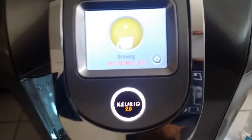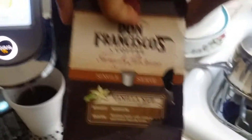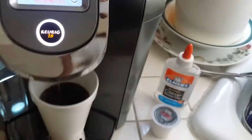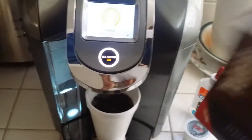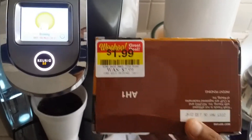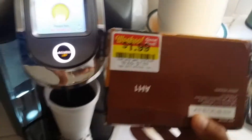What I'm brewing is San Francisco brand vanilla nut flavor, medium roast. I got this old one but this machine doesn't even read it. I got some at Kmart for $1.99 guys, so go check out your local Kmart for the clearance section.